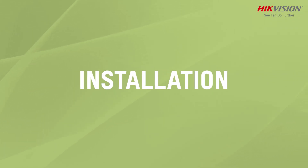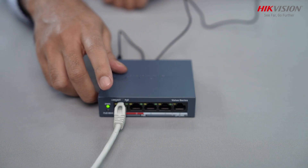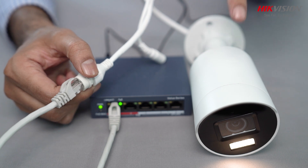Let's talk about installation. Power the PoE switch with the adapter, then connect the CAT6 cable to the PoE switch port. The other end will be connected to the camera. Lights start to blink as soon as it gets connected with the camera.